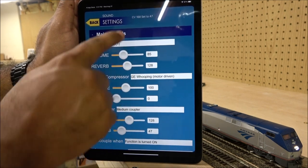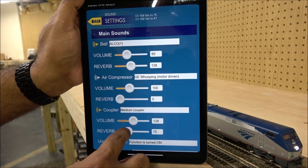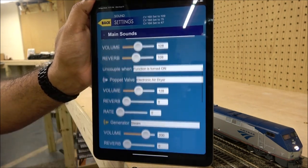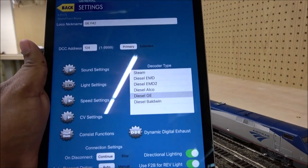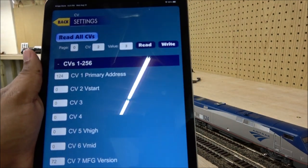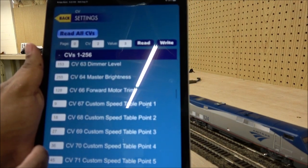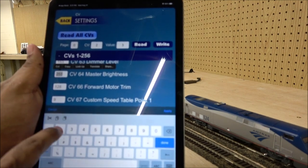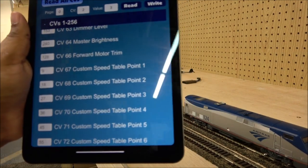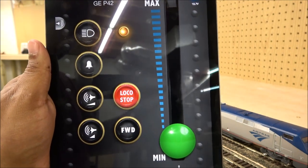As you adjust settings, it shows which CV is being set — for example, CV 168 is now set to 47, then 75, then 109. You can see that updating in real time. If you want to go directly to CVs, here are CVs 1 through 256 and you can change values on the fly. Very easy CV adjustment communicating wirelessly via Bluetooth to the locomotive.